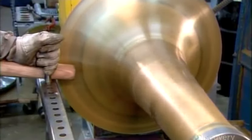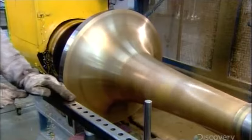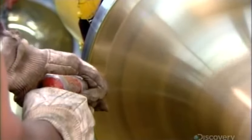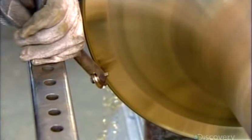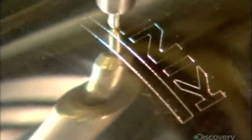On another mandrel, with lubricant assisting the process, they finalize the bell's shape. They trim the edge to the correct diameter, bend it back a bit, polish the perimeter with a sanding head, then use a special tool to roll the edge over itself. This forms what's called the bell bead — a lip that reinforces the bell and gives this end of the instrument a finished look. A computer-guided engraving machine then puts the company logo and model number on the bell.